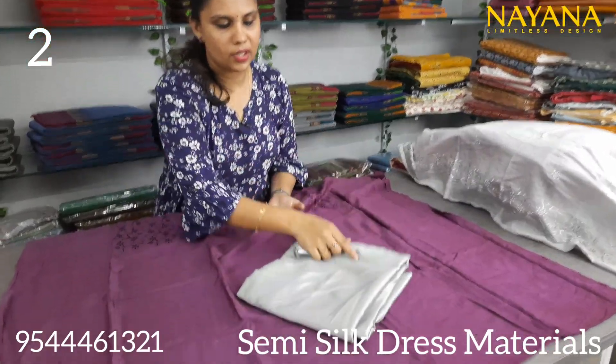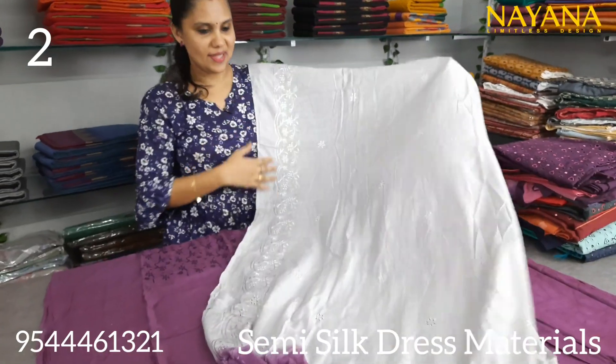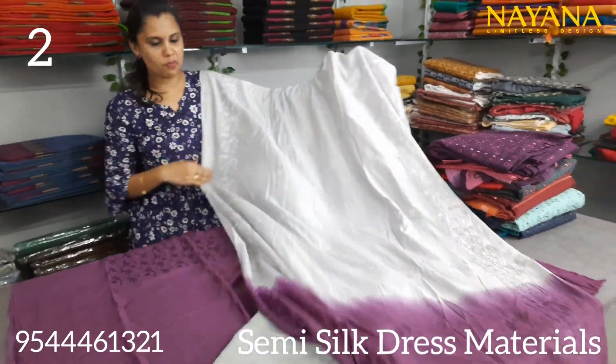It is a green shade. It is a semi-silk. I will show you a color.